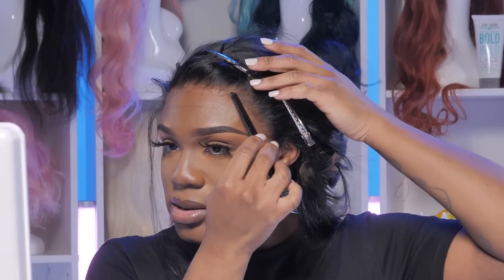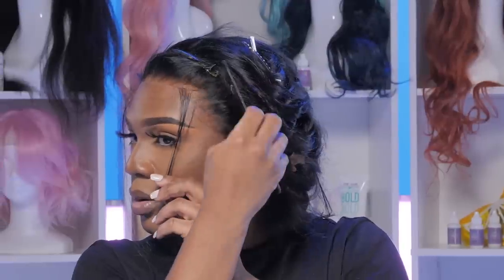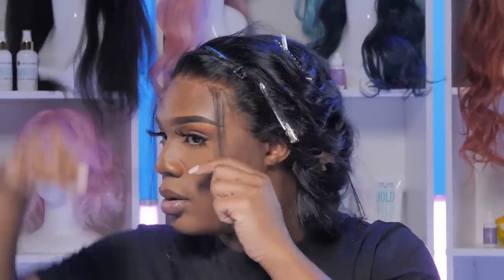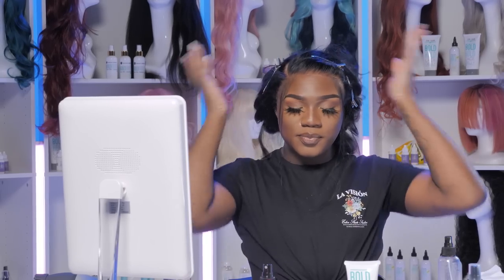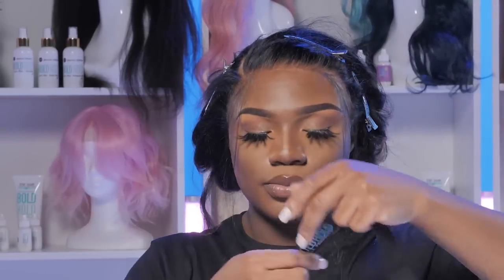Take on some of the front. Edge placement is definitely important, because you don't want it to look like it doesn't belong right there. And this elastic band has like a Velcro strip on it, so it's one size fits all — it's adjustable, which is pretty cool. So we're going to put that on. I'm going to put it on as tight as possible, but not too tight to where it'll cause your lace to ripple in the front.